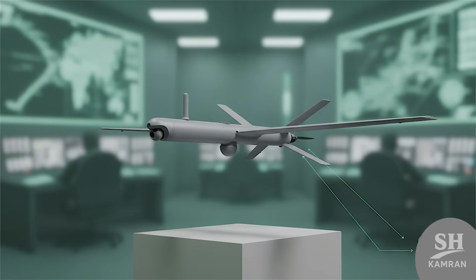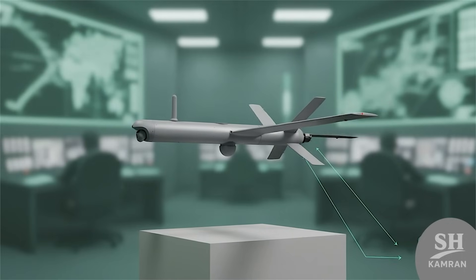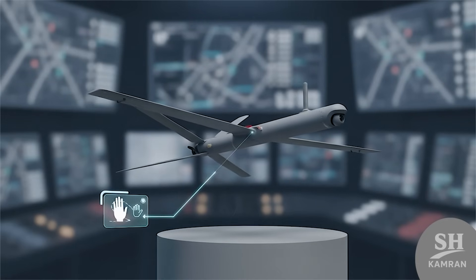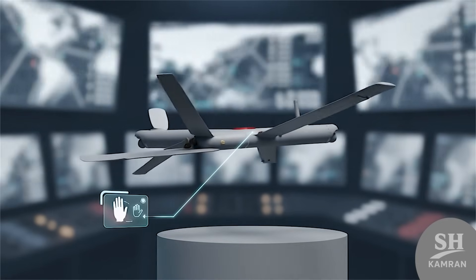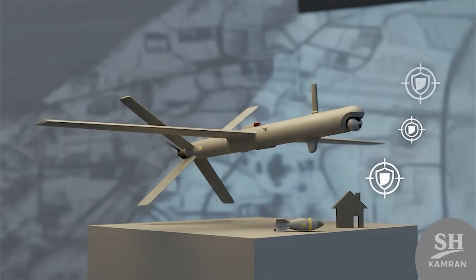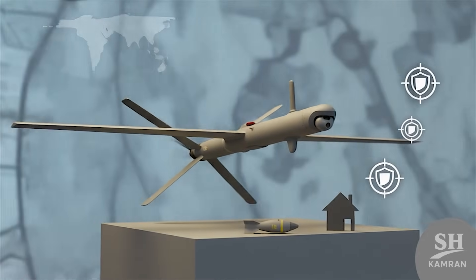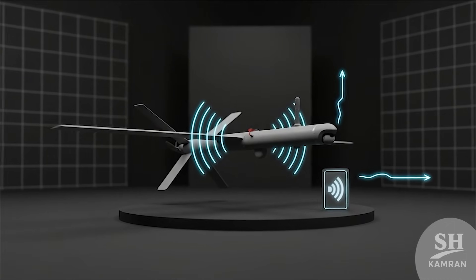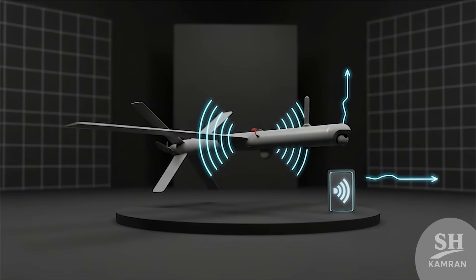Live video feed gives Resvon a big advantage in targeting. Operators decide in real-time whether to strike or abort — many kamikaze drones lack this flexible human decision point. Resvon's design allows a change of plan at the last second. The warhead is small, so damage is focused rather than wide, but accuracy makes up for the lack of raw power, reducing civilian losses in close-range tactical missions.